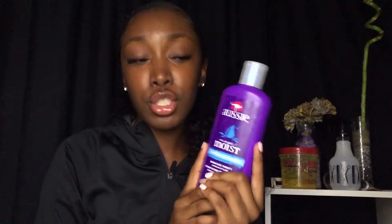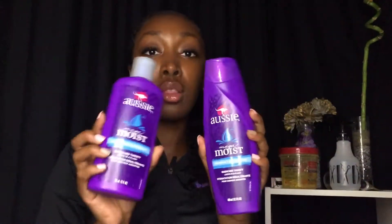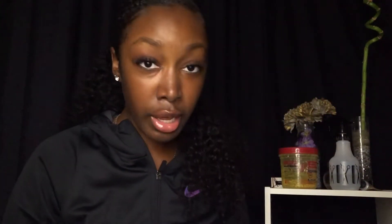The conditioner I used was Aussie Mega Moist conditioner — 'quenches thirsty locks in a flash.' It's not expensive, like two or three dollars from Walmart. The shampoo I use goes with it — Aussie Mega Moist shampoo, same line. They're supposed to be used together.